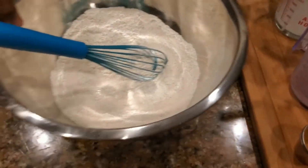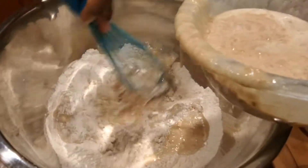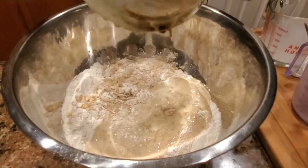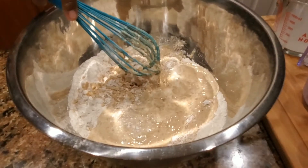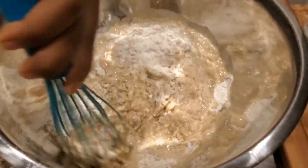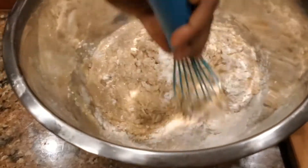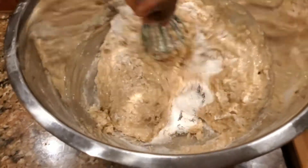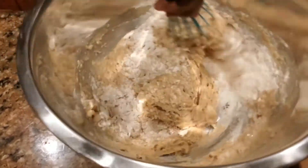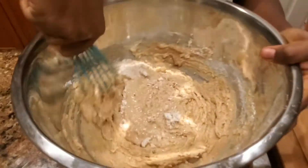I'm going to put it all in here right now so I don't overwork my dough — just fold it in. Now gently mix it in; we are not whisking, we're just getting it well combined. It smells so good — the vanilla and the cinnamon and the nutmeg in this, yummy.